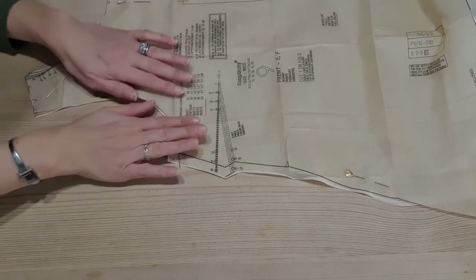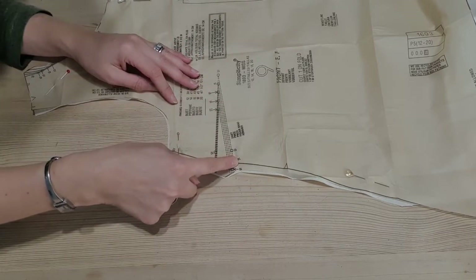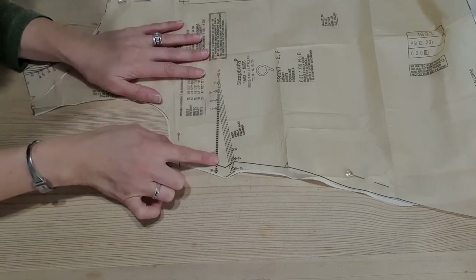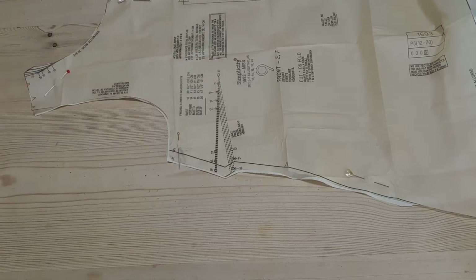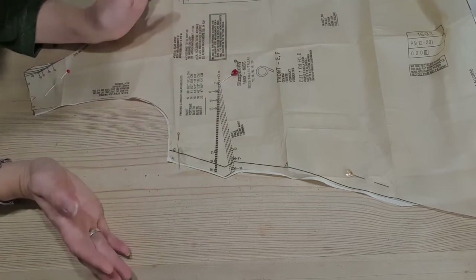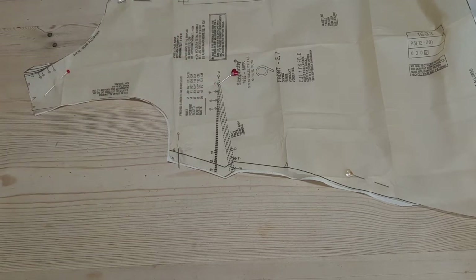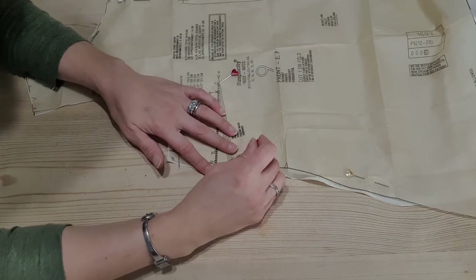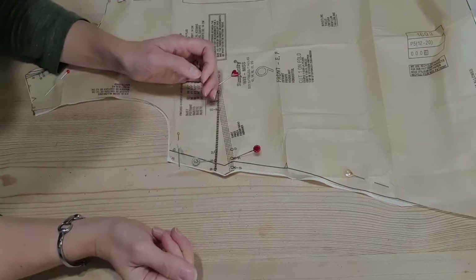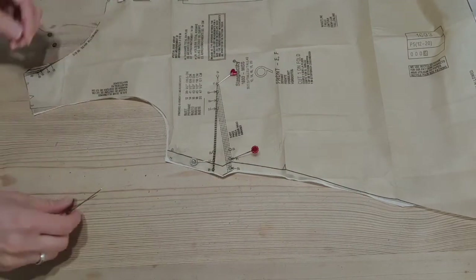Here we have the pattern piece all nicely pinned on and cut out, and here is the dart that we are going to sew into this pattern piece. What we want to do is mark the ends of the dart. I've cut the size 14 across the bust here, so I'm going to use the point at the end of the 14. What I normally do is just pop a pin through — sometimes people use tailor's tacks. I normally just pop a pin through the end of my dart and then also pop a pin through where those dart ends out at the side of the garment are going to sit.